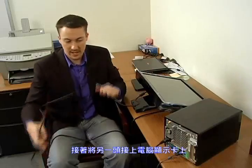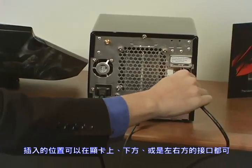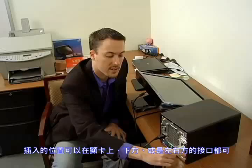Take the other end of that DVI cable and plug it in to the first port on your video card. It could either be the top port, bottom port, left port, or right port — doesn't matter.